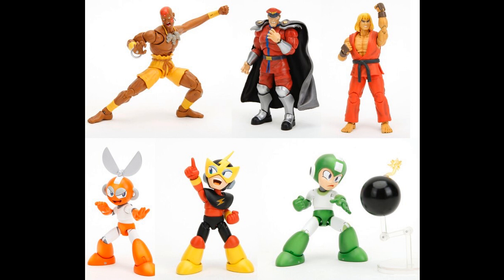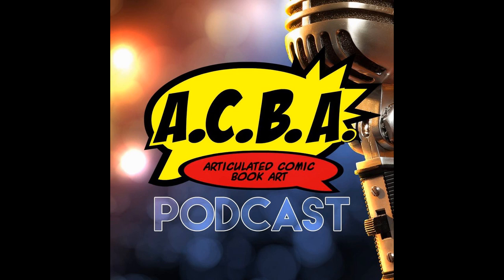We had June of Jada Toys on the show. It was a great episode, definitely worth a listen after the fact. That is available for your listening and viewing pleasure.